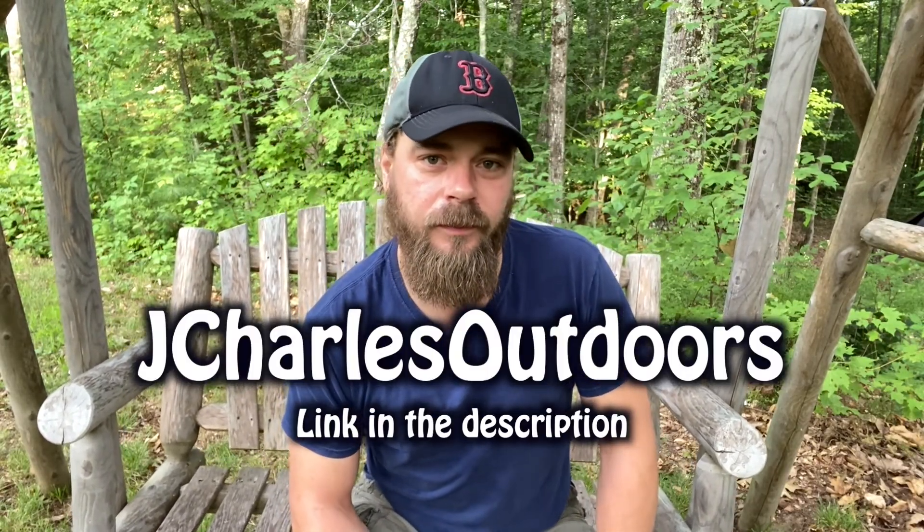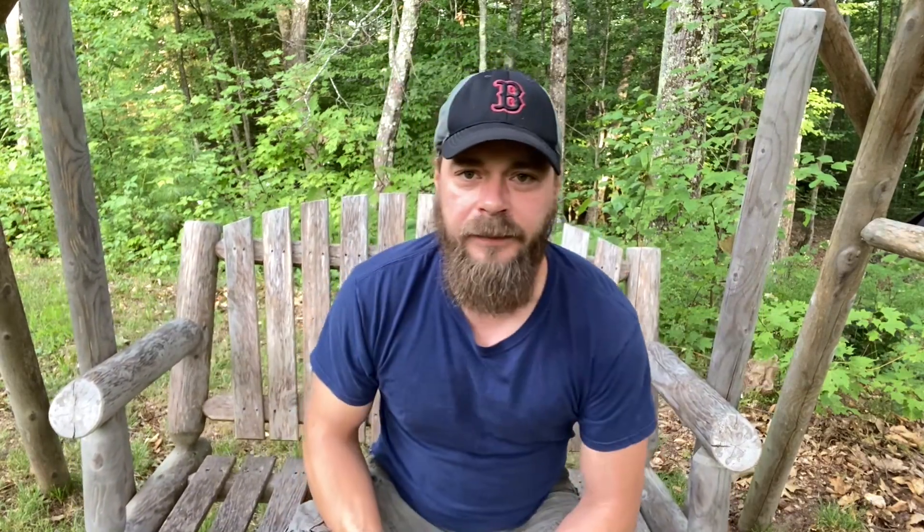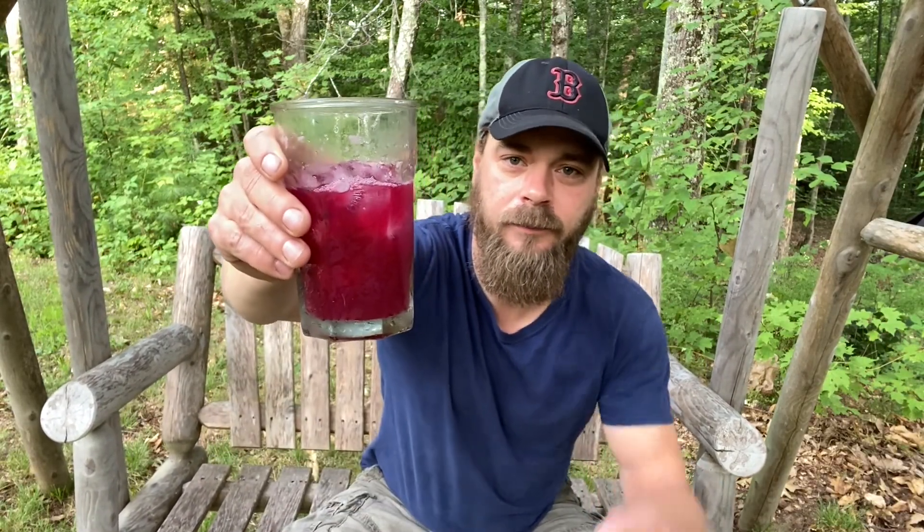This stuff is good. So I basically just followed his recipe and I'd like to show you how I did that. But what I don't have is a really cool story about a third generation recipe and grapevines that I picked for my grandfather. So if you want to hear a really cool story, go check out J. Charles Outdoors because he's got it. It's inspiring, it's a good story. And now that I've told you guys how I got inspired, I'd like to show you how I made this.